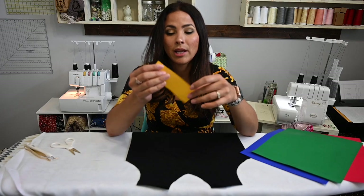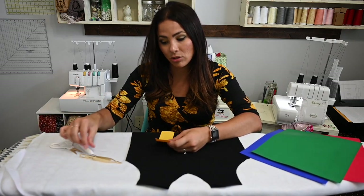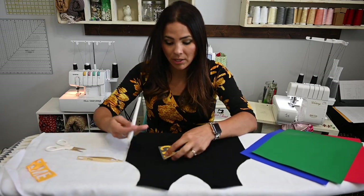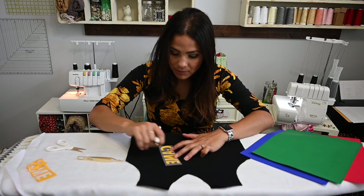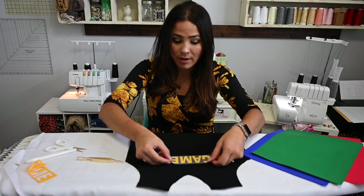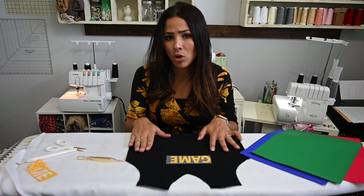I'm going to grab my word and pick at it. Sometimes it's really easy to pick at it; sometimes I have to use tools. There are little tools you can use, and I'm just pulling off the rest of the vinyl from my letter. I'm going to get my dot — the center of my A — and get that off. There's my Game and see how it's mirrored. So now I can see it right side up. I'm going to put that right there and I think it's going to fit just fine. I'm going to cut the rest of them out and then iron them on.